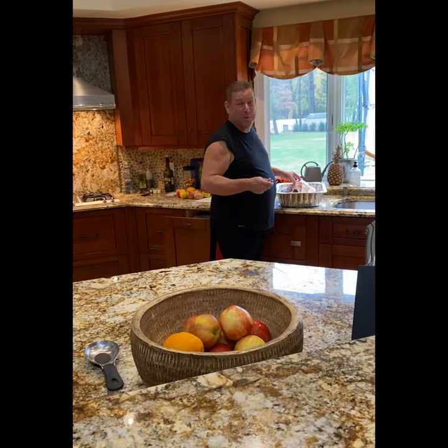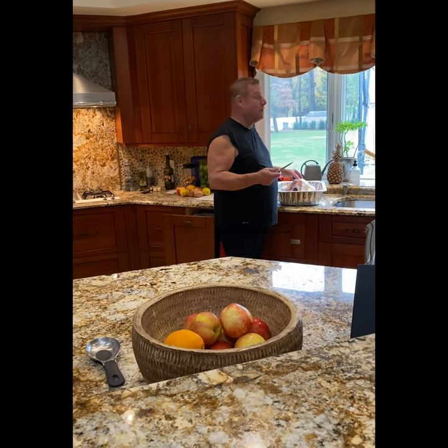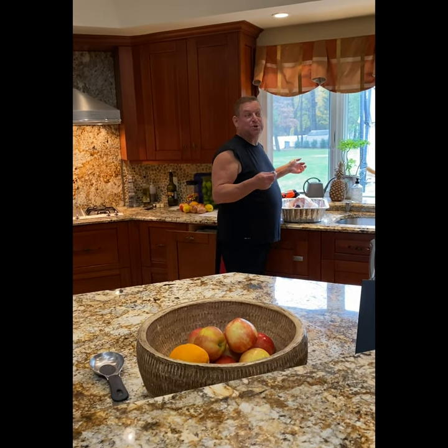I'm so grateful to have my family all together. We're at home and all five of us are together to enjoy this holiday. COVID has once again changed the perspective for everybody, but we're going to make the best of it with our own family gathering. This is my first turkey and I'm looking forward to dinner as a family and watching some football as well.